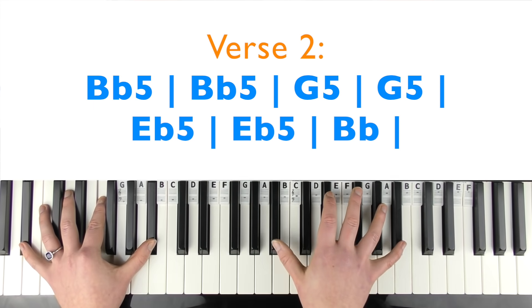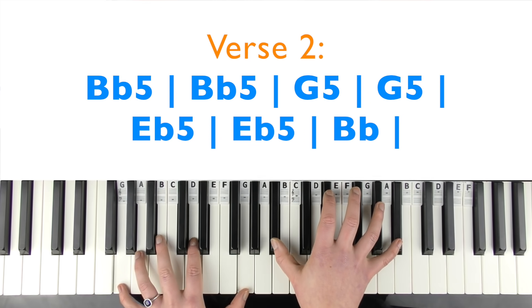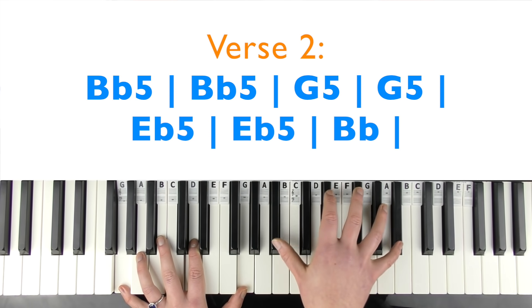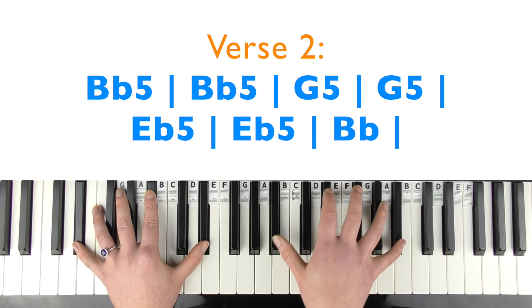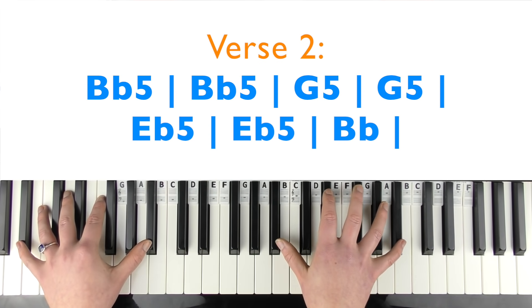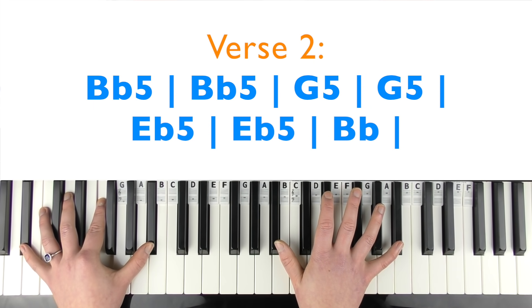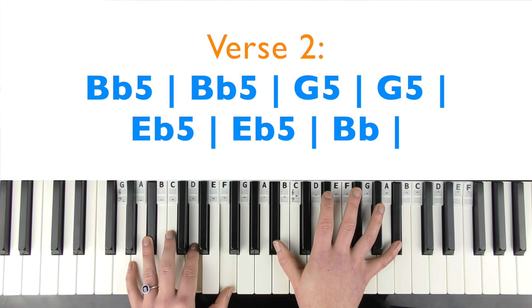You can play B flat, F, B flat — or just B flat and F if you can't stretch the octaves — for two bars. Then G5 (G minor): G, D, and G. Then E flat 5, same as last time. Then back to B flat for another bar. If you prefer, you can just go back to playing the chords as we did before.